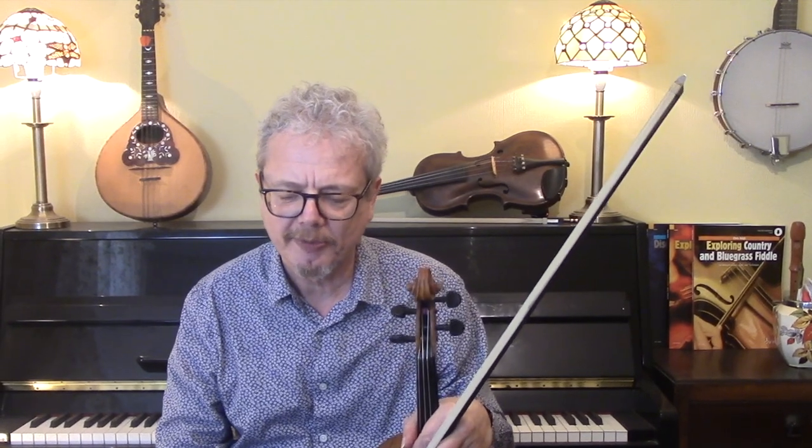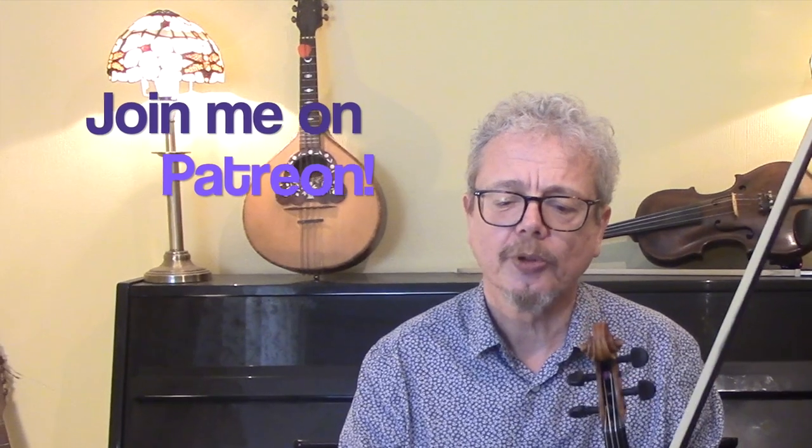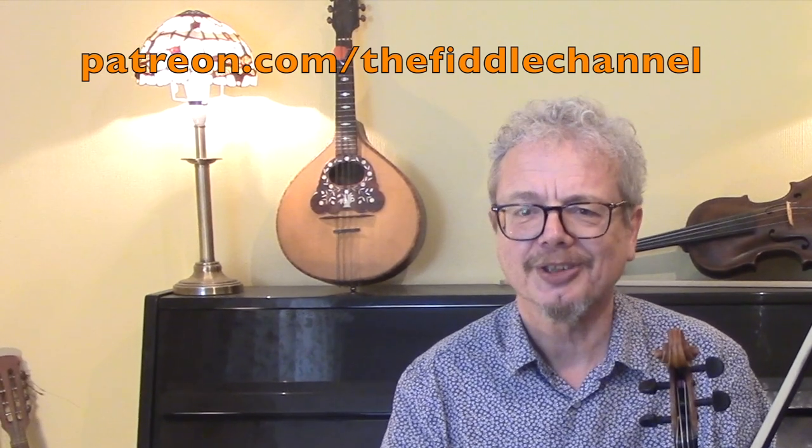Of course, it would be much easier to make up your own solo — or at least it would be for me — but if you want something that sounds really authentic then copying something like that is sometimes a good idea. I'll play you out with that solo played over the backing. If you'd like a copy of the sheet music I've been using here then do subscribe to the channel and send me an email, and if you would like to help support the work I'm doing providing these videos then do consider joining me on Patreon. Thank you for watching, I'll see you again soon.